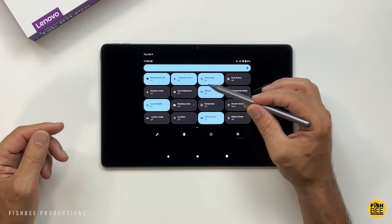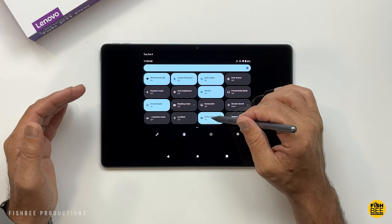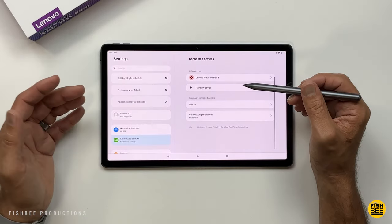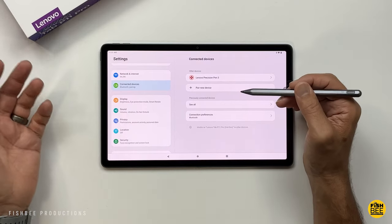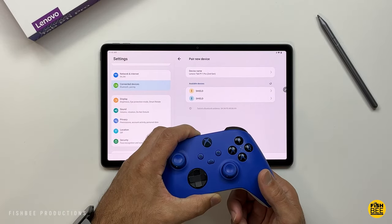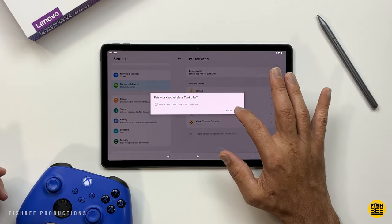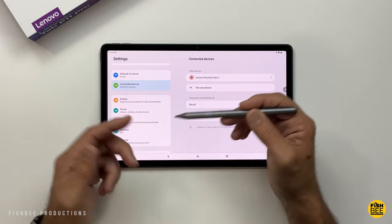You can turn these shortcuts on and off just by tapping once. But if you tap and hold, it gives you other options — for example, tapping and holding Bluetooth takes you right to the Bluetooth settings, where you'll see a list of connected items. This is where you can pair things like a Bluetooth keyboard, Xbox or PlayStation controllers, or your Precision Pen 3 if you have one. It's a pretty simple process.